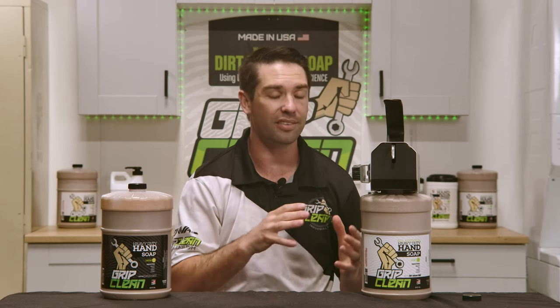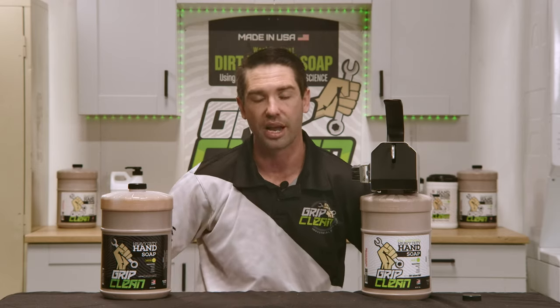So great combo. If you have any questions, feel free to let us know. Send us a message and ask us about our dispenser trade-in program — if you have a competitor's dispenser and you're looking to switch over to Grip Clean, mail us your old dispenser and we'll send you a new one for free. We guarantee you guys are going to love this stuff.